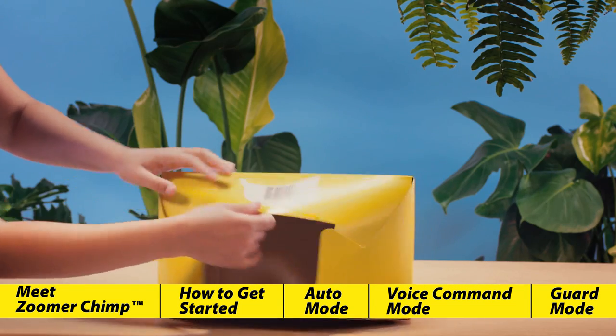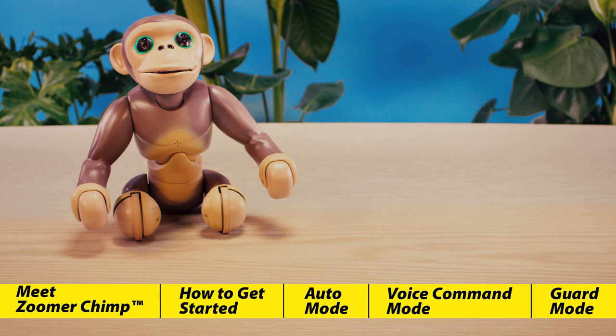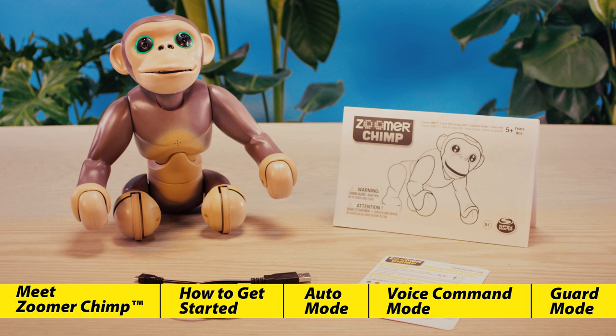First, we're going to unbox him. It's easiest to do this from the bottom. Once you've done that, you'll want to pull out the micro-USB charging cable, his reference guide, and the instruction manual.